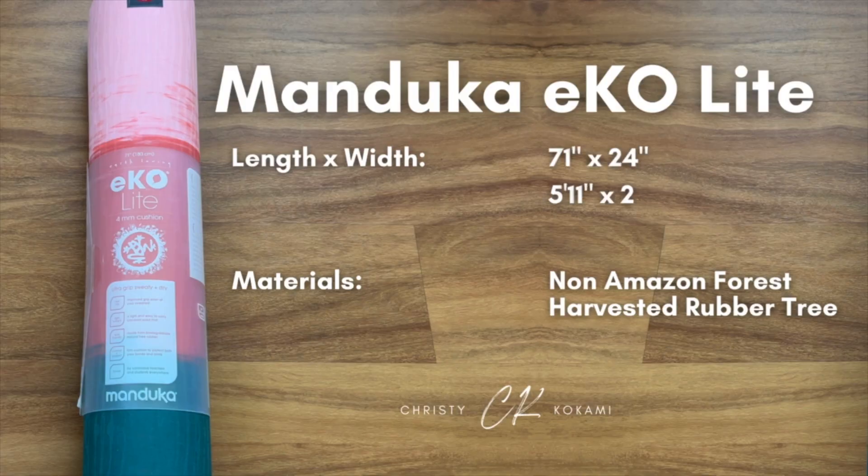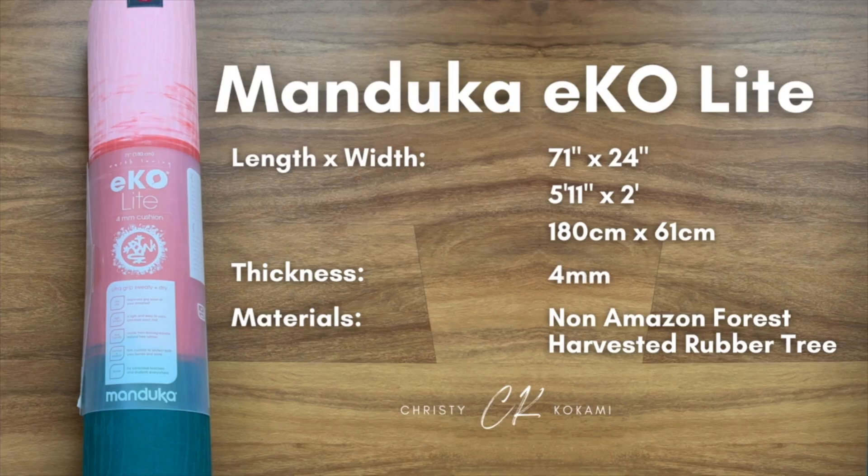This is a mat that's meant to travel between your home and studio. It's 71 inches in length and 24 inches in width — the same specs as the Manduka Pro Light. The difference is in the thickness: this mat is four millimeters and the Manduka Pro Light is 4.7 millimeters, so you'll get a little bit of difference between the two.